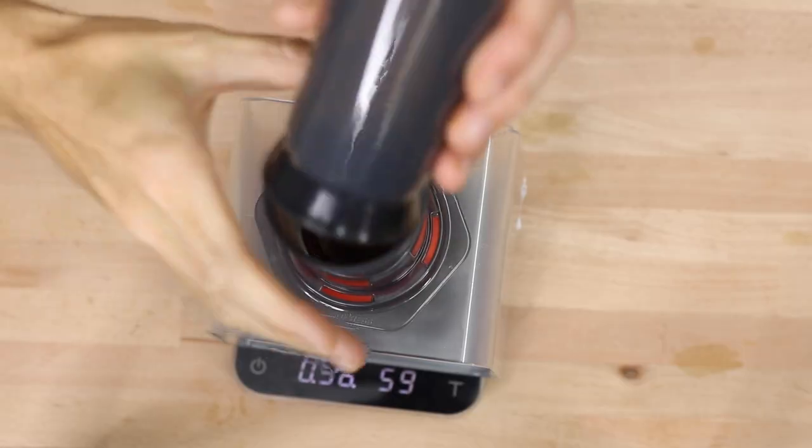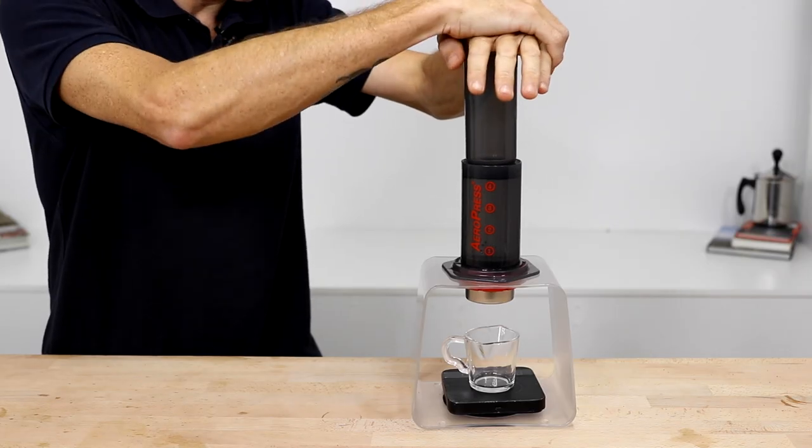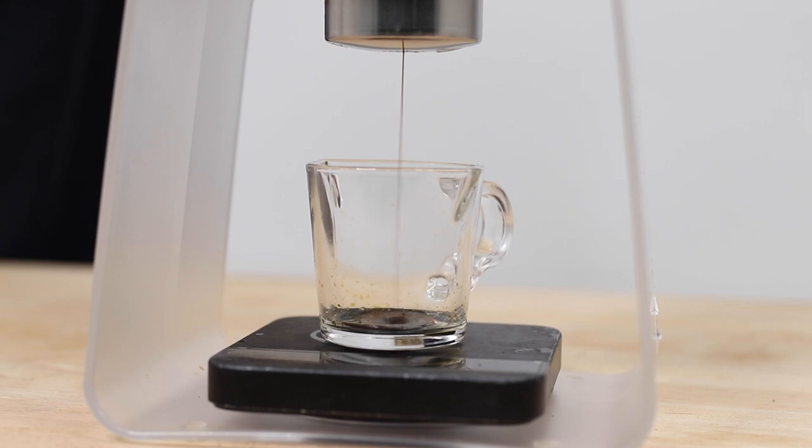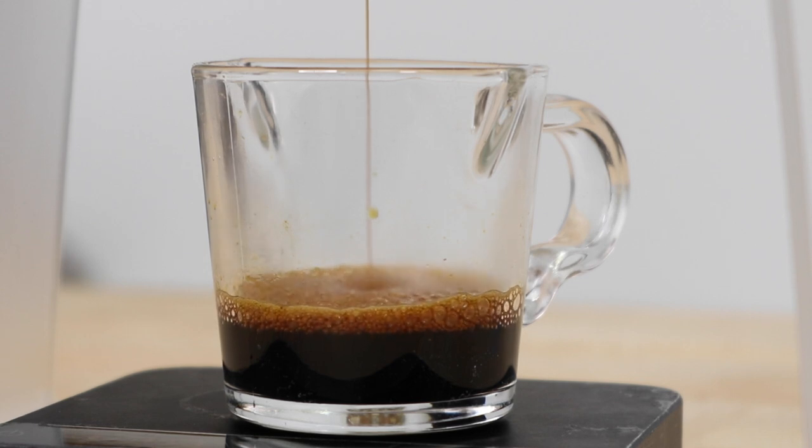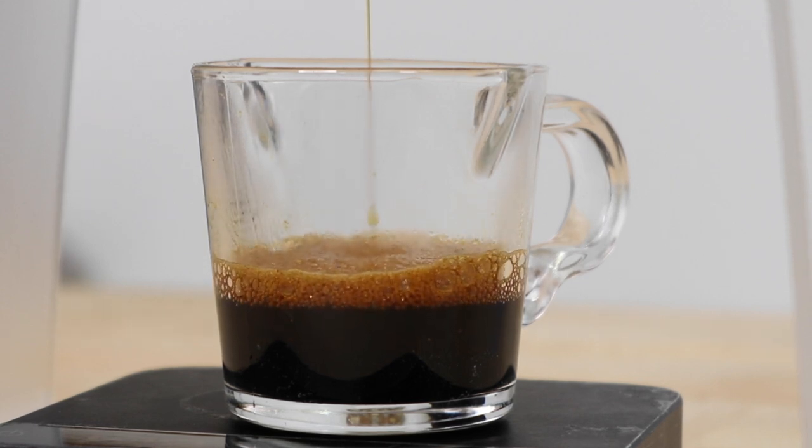But once that 20-second pre-infusion time is up, place the plunger on and immediately start pressing down at that normal rate of pressing on an Aeropress to activate the pressure valve for a steady and direct stream of concentrated coffee to slowly fill up your cup below.